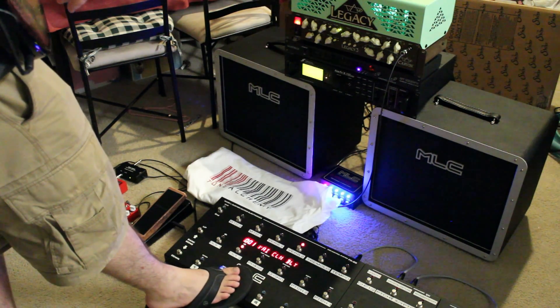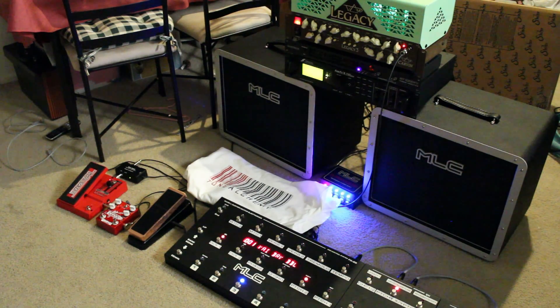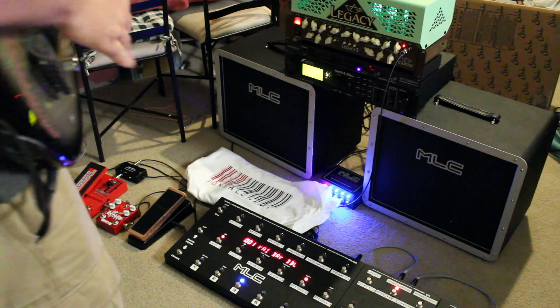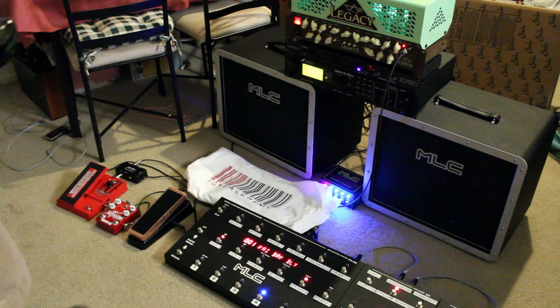The next preset is actually going to change over to channel 2. This is your average double sound that Vi likes. Then we can go through and we'll do our Vibe channel 2 delay.